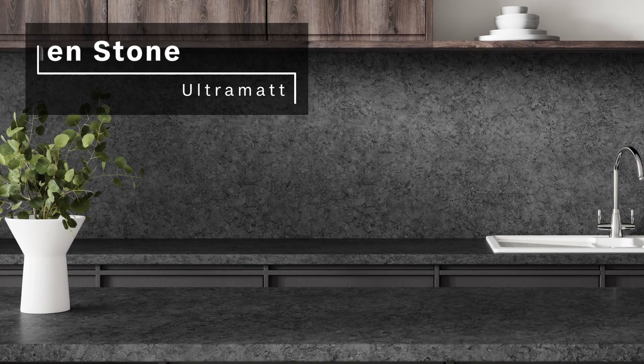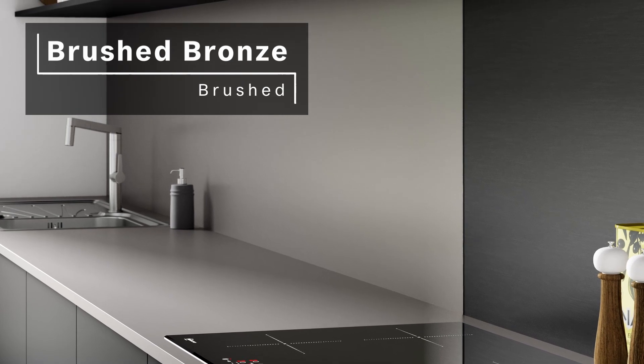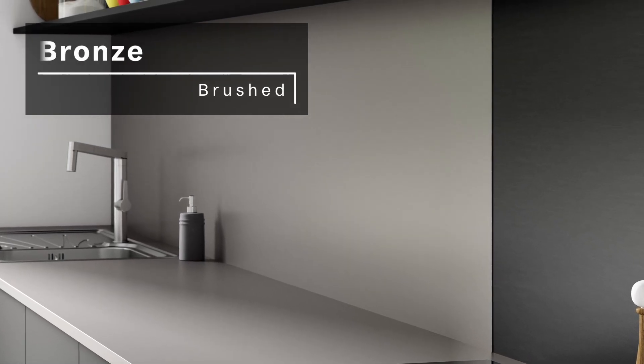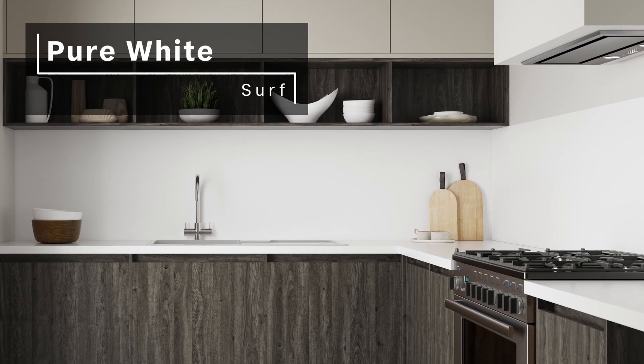By installing a matching upstand and splashback, you can create a cohesive and coordinated look for your kitchen. Choosing the same material, colour or texture can create a harmonious and visually appealing design that ties everything together.